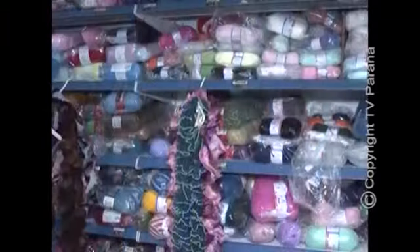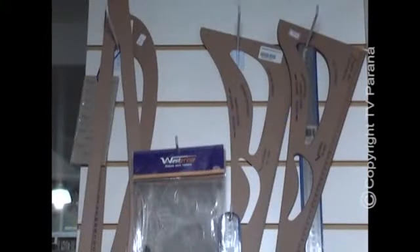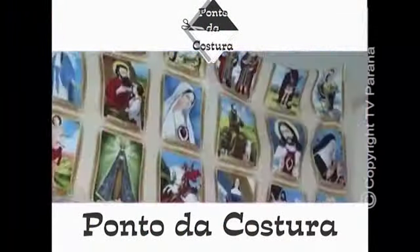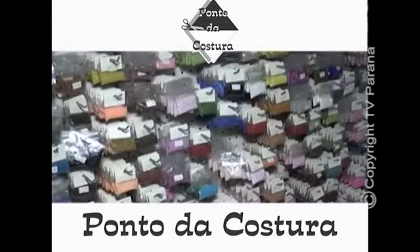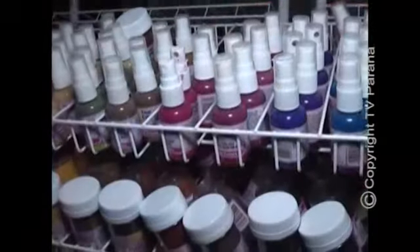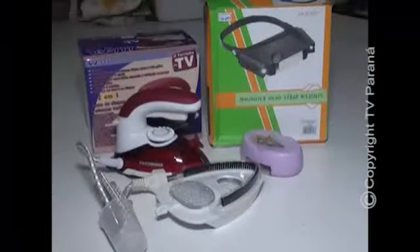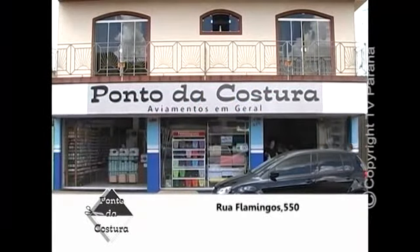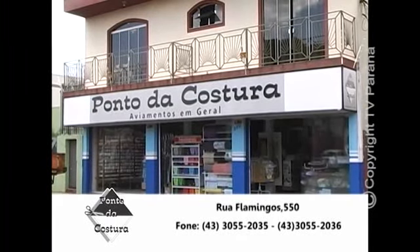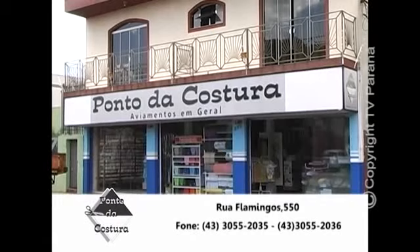Ponto da Costura: tecidos, lãs, linhas, barbantes e agulhas. Máquinas de costura e bordado. Tintas, pincéis, madeiras, isopor, pluma e aviamentos em geral. Cursos de crochê, patchwork, bordados em geral. Uma grande variedade de produtos de qualidade, os melhores preços e um ótimo atendimento. Venha nos conhecer. Rua Flamingos, 550. Fone 30-55-2035 e 30-55-2036.